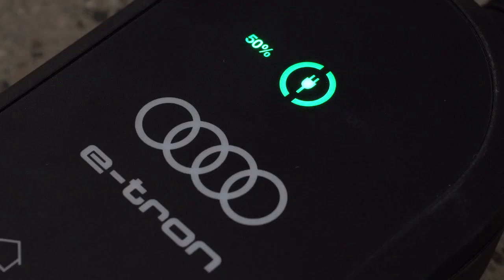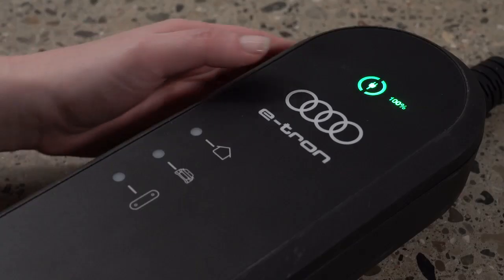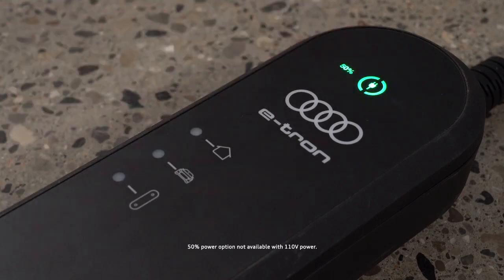The control unit automatically recognizes the voltage and available current strength. The charging power level can be set to full or half power by pressing the power button for three seconds. Half power charging is not available with 110 volt power.